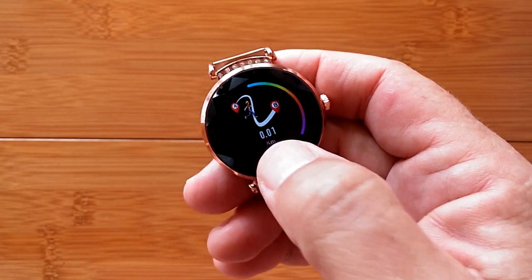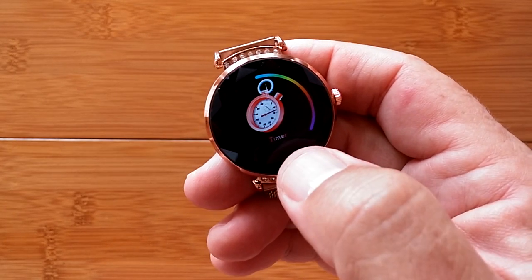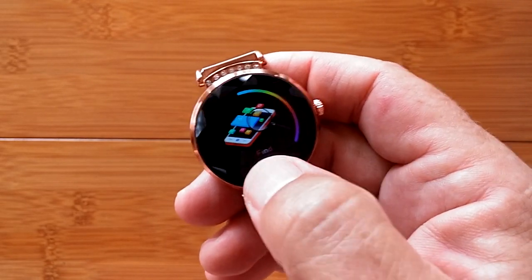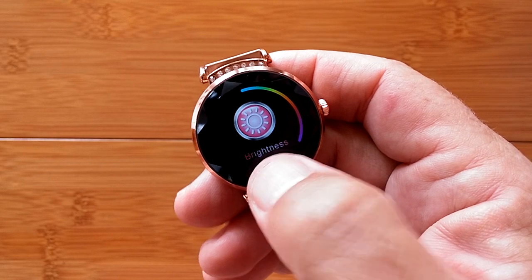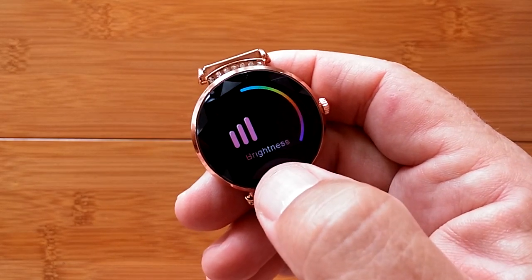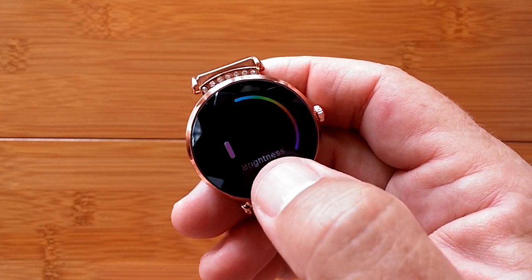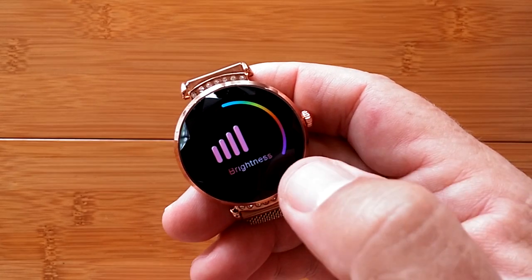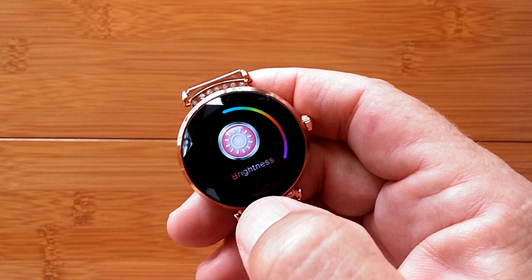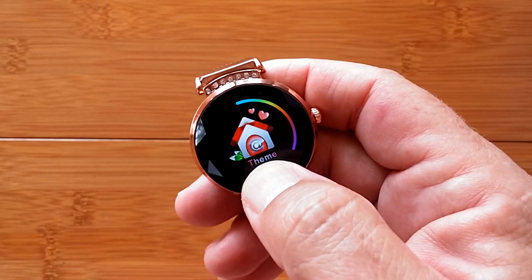Cycling through further, the next function is Find Your Phone, which will make your phone buzz if you're tethered to it. Then there's brightness control — right now it's only on level two, but you can brighten it up through several levels until it's really bright, almost washed out, and then it cycles back around. Long press to exit.